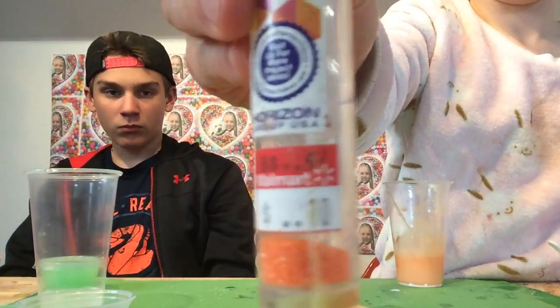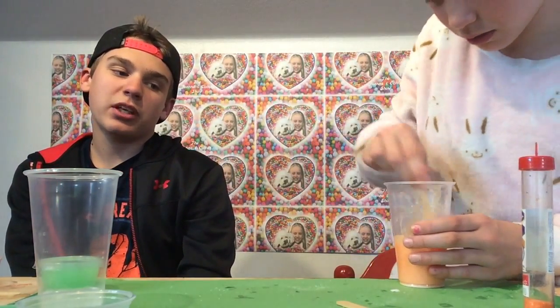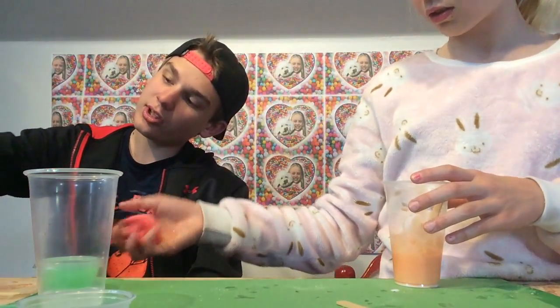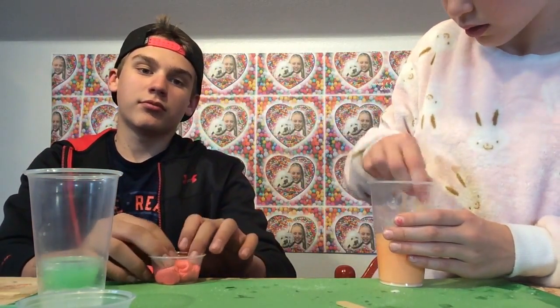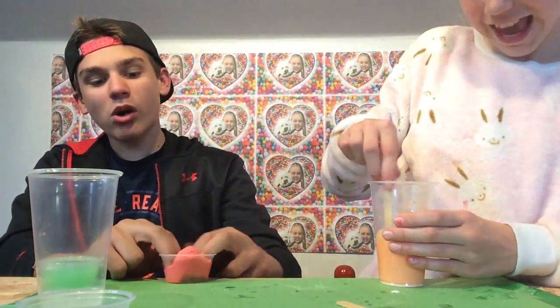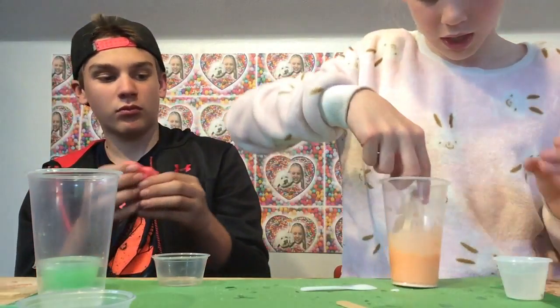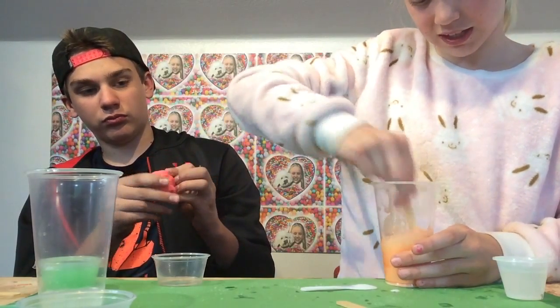By the way guys, this was from Walmart — it was 10 cents! Wait, really? No, we got it at Walmart special prices — normally 97 cents. This doesn't it look like a brain? It actually looks like a zombie brain! If you guys have seen The Walking Dead, you know what I mean by brain.